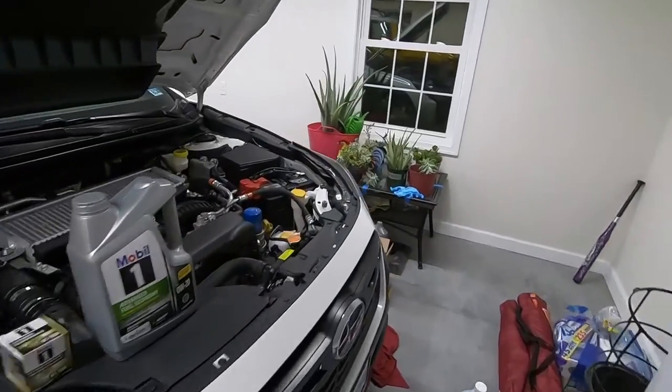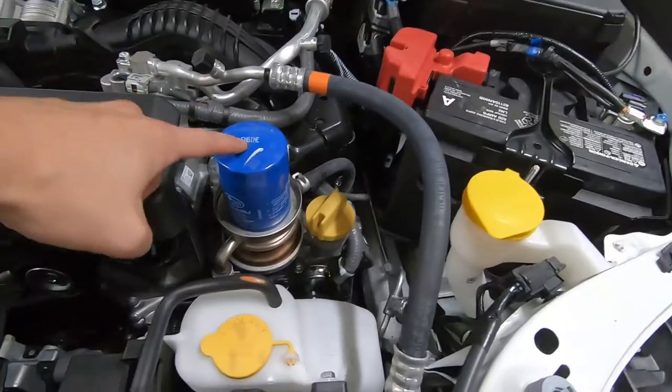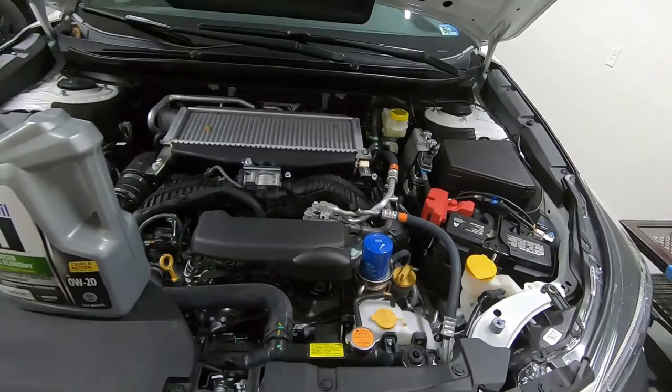A couple things here in the engine bay — these Subaru boxer engines are very, very serviceable. You have your oil filter right on top as well as your oil fill, and the drain plug is obviously on the bottom.